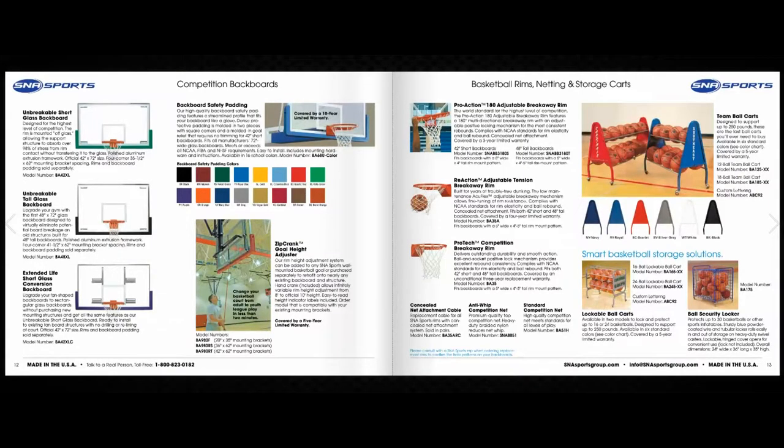SNA Sports offers the unbreakable short glass backboard, the unbreakable tall glass backboard, and the extended life unbreakable short glass conversion backboard. Safety under the backboard is always a concern, so SNA Sports offers backboard edge padding in several different sizes and 16 different colors to meet any facility's needs.